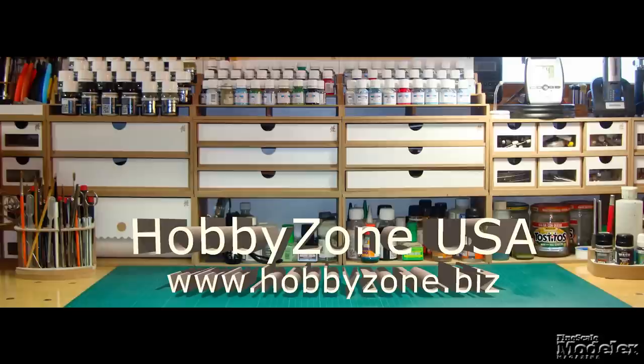Look for reviews of the DC-8, Golf, and Kenworth on finescale.com, where you can find hundreds of other reviews, how-to stories, videos, and more by your favorite FSM authors. Fine Scale Modeler Weekly is brought to you by Hobby Zone USA, your source for hobby storage solutions, hard-to-find hobby tools, and aftermarket modeling needs.